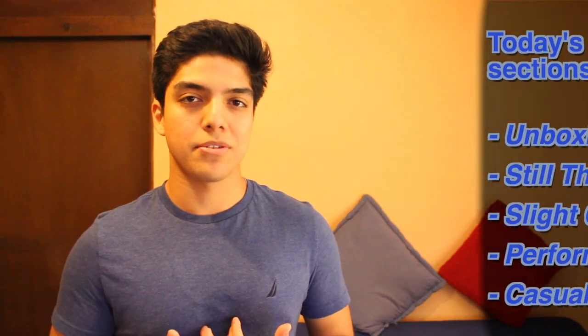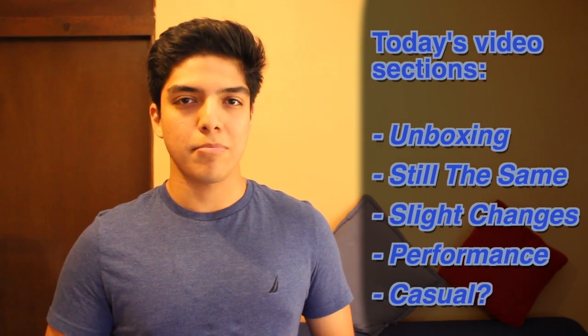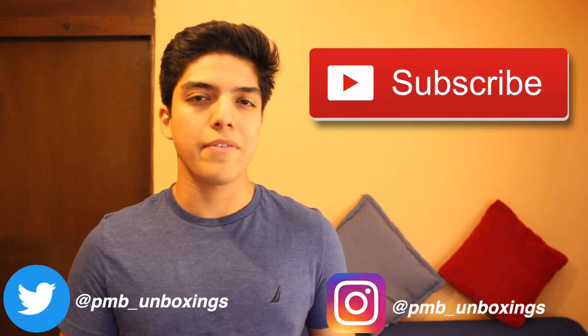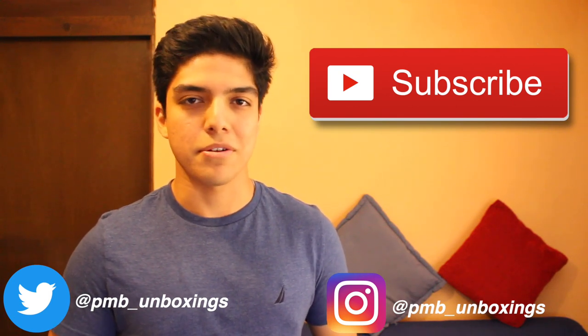As usual, I'm not a professional runner and I've only been able to wear the shoes for about a week, so keep that in mind while watching the video. Also, if you haven't already, make sure you subscribe to the channel — we've got pretty exciting content coming out and I wouldn't want you to miss it.